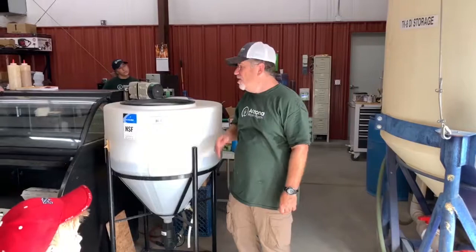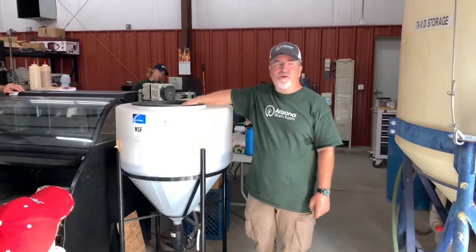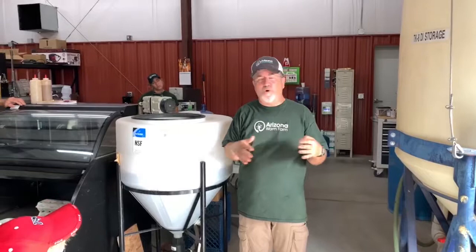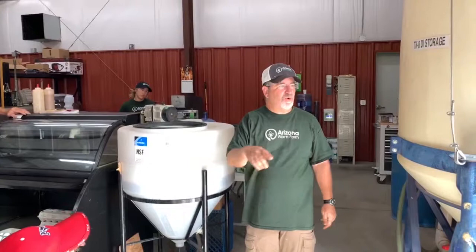What we do is we take a bag full of fresh active castings, and we float it in here for 24 hours and pump air into it. That makes the microbes in the castings multiply like crazy. We bottle this for you to take home and use either as a foliar spray on trees, fruits, or vegetables, or to feed the soil.